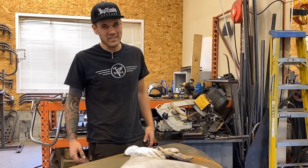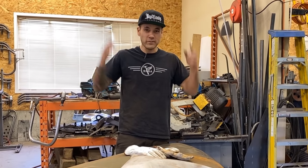What's up everybody? Welcome back to Make It Custom. I'm Carl Fisher and we are on part two of the Willys hood.